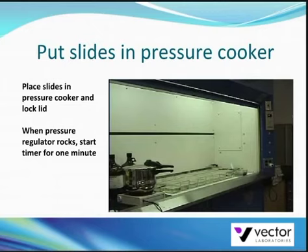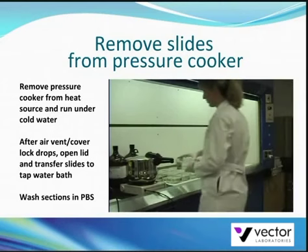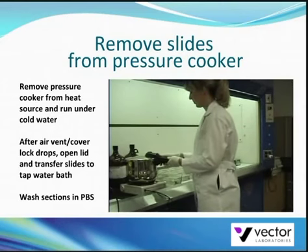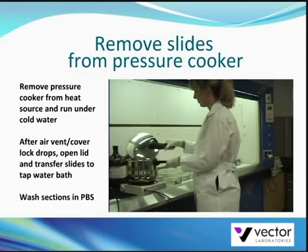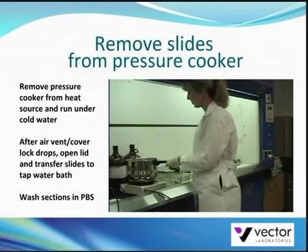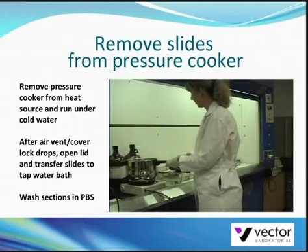For your safety, do not open the lid until the internal pressure of the pressure cooker has been completely reduced and the air vent cover lock drops. After the air vent cover lock drops, open the lid.